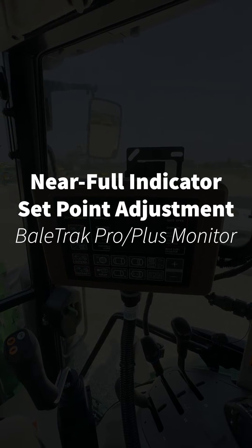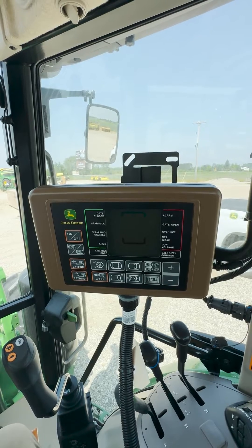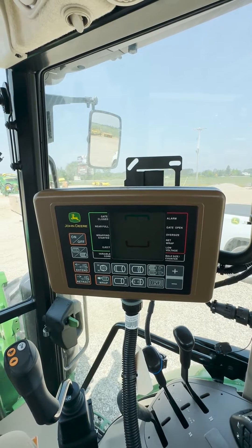Hey guys, this is Ryan Cradaville with Hudson Inc in Lake City, Michigan. Today in this video we are going to go over how to set the near full indicator set point on a BaleTrak Pro or BaleTrak Plus monitor.